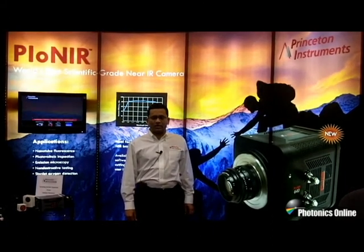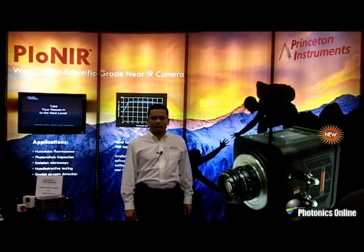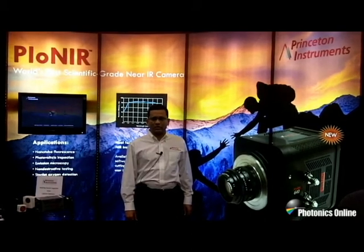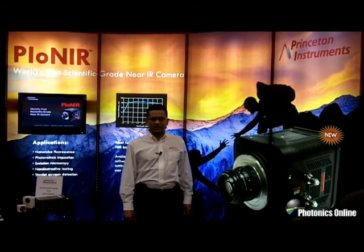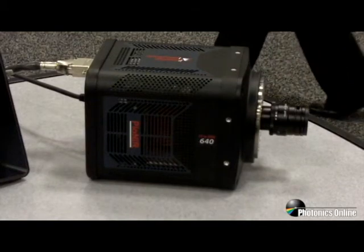Today, we are launching Pioneer, a deep-cooled InGaAs focal plane array detector at the 2012 SPIE Photonics West Conference. Pioneer is a 640x512 indium gallium arsenide, or commonly known as InGaAs focal plane array detector, cooled down to minus 90 degrees Celsius using thermoelectric cooling technology.